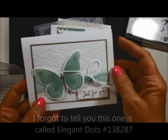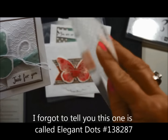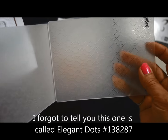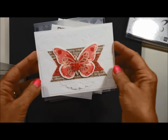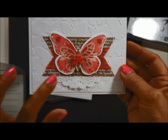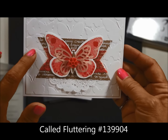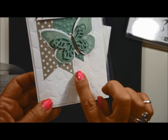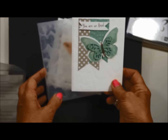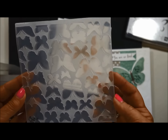This is the next card, and it is using a new background — a whimsical embossing folder. And this one, I love the little embellishments and the end colors. And do you notice the butterfly background? Same with this one. See the butterflies? That's a new butterfly embossing folder.